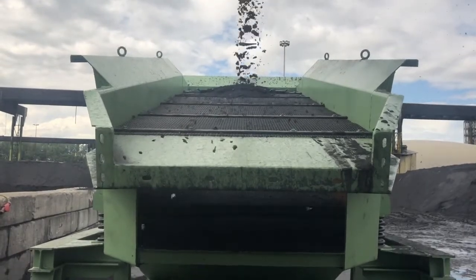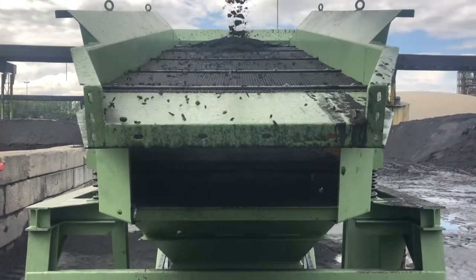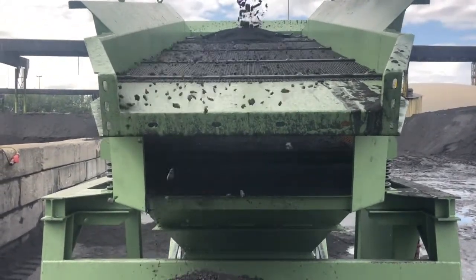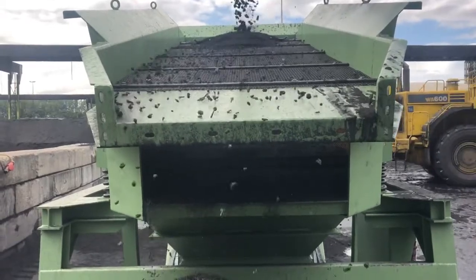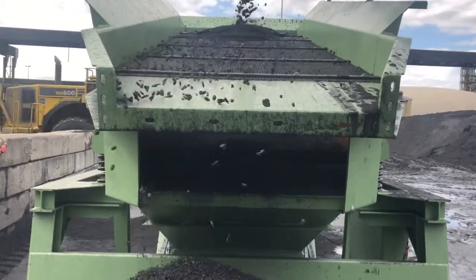Now the machine is running at about 50% and it's strange but as you can see it's real — with less material coming onto the screen deck, the screening is not as good as running the system at 100%.